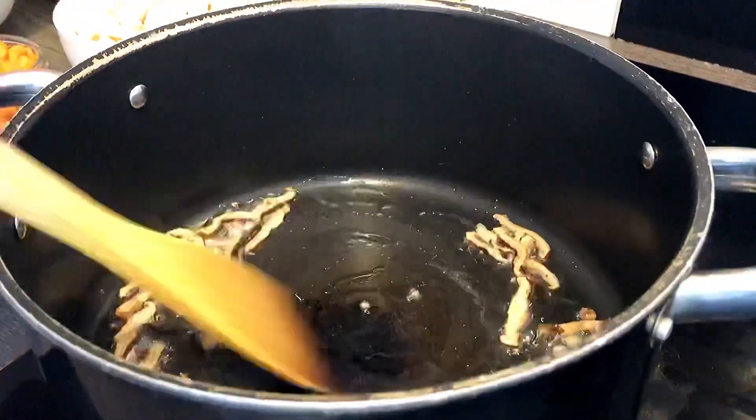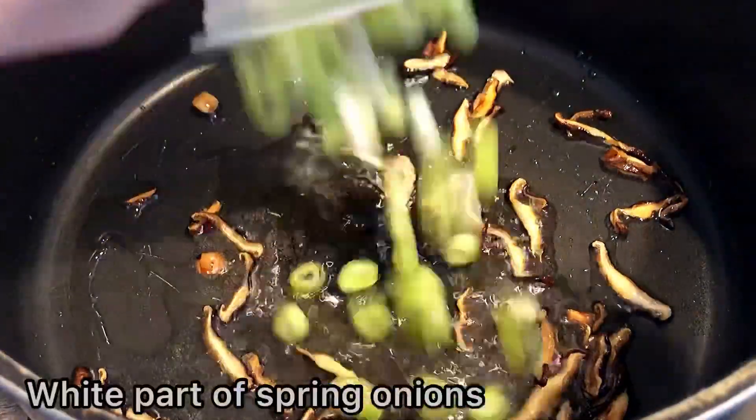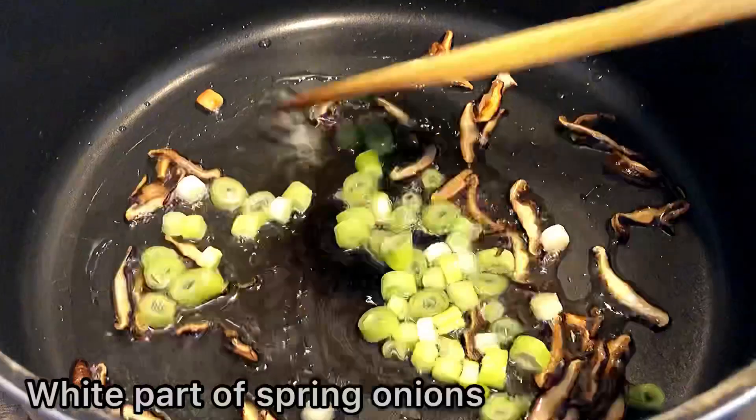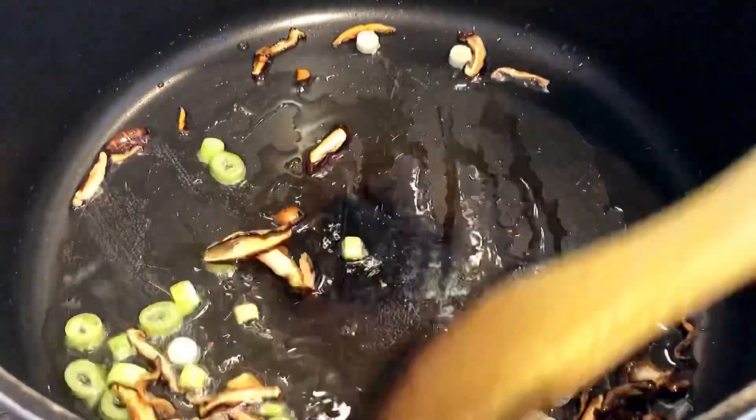Now we will be able to cook it. We need to be a little longer prepared, so we will get a little more food.